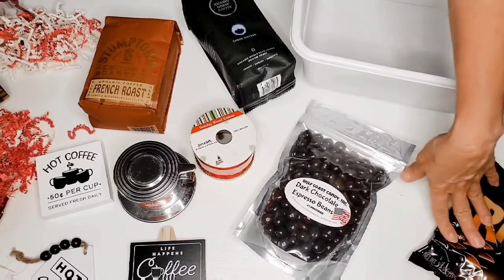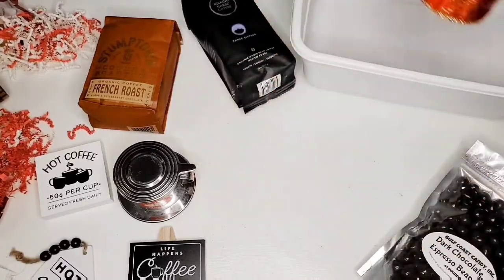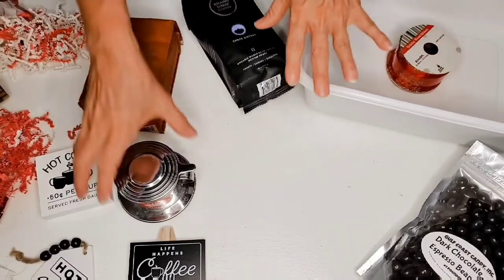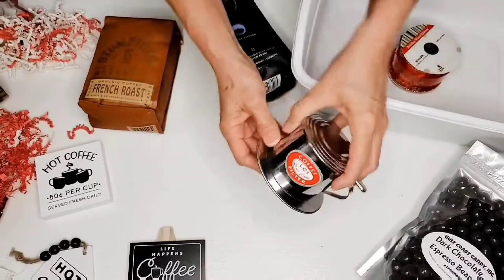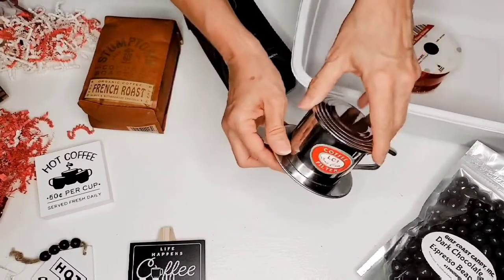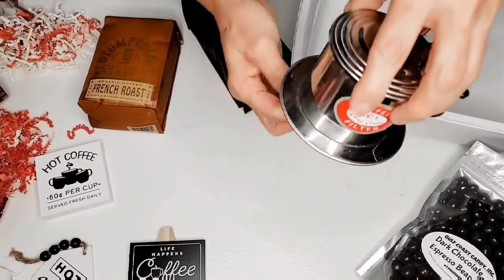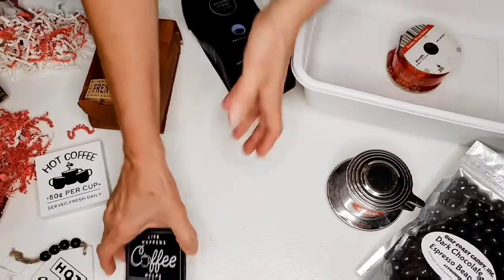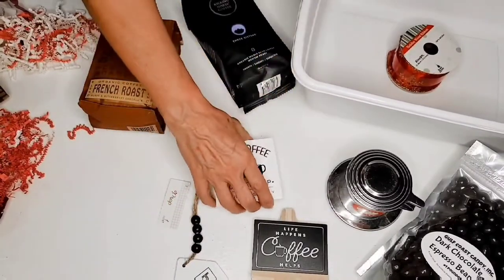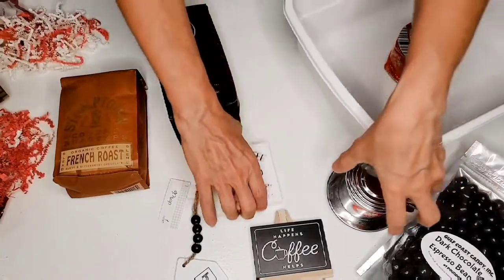We have some candies, we have some dark chocolate espresso beans, ribbon — because this container right here is very plain, so we're going to put this ribbon around it and decorate it. This is a little coffee steeper: you put it on top of a coffee cup, put your grounds in, pour your hot water in, and then your coffee brews directly through these holes into your coffee cup. It's really cute. And then I just have some little signs and a tag, and of course I have some coffees.